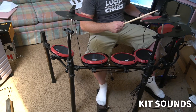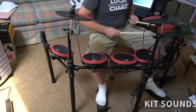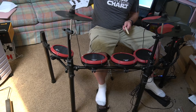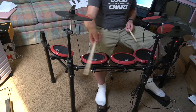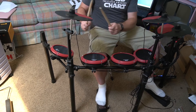Here I am running through the different kit sounds. The hi-hat you can hit in the open or closed position. It's got a ride and a crash, it's got three toms, it's got your snare, and it's got a bass drum that you can just kick. You can see I'm just hitting these pads — it picks up the vibrations, that's how you get the sound. Sounds pretty good.